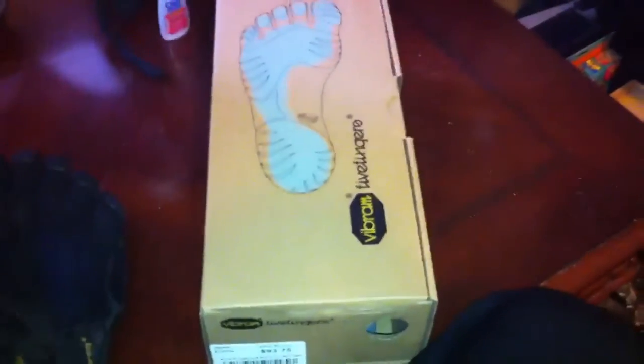Vibram Five Fingers. I just got my new pair in the mail today, my Vibram KSO Trek model. I used to have — I still own — the regular KSOs, but as you can see they're kind of worn down, they're a little dirty now. This one has holes in the bottom. So it was time to get an upgrade, so I'm going to do an unboxing video of the new upgraded model here, the KSO Trek.